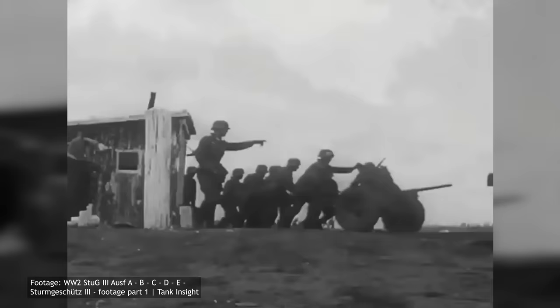This concludes our look at the short-barrel StuG III vehicles. What do you think of these vehicles? What improvements should they have received besides the later longer gun? Let us know in the comments. If you haven't already, consider becoming a subscriber so you don't miss a single video. If you want to contribute more directly, consider donating on Patreon or PayPal — the money comes back to you in the form of bigger and better videos. As always, keep us in your sights.